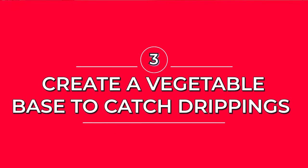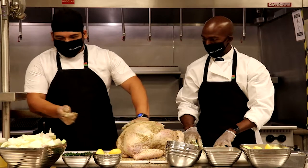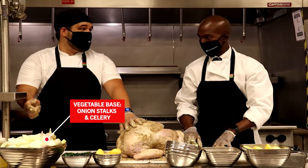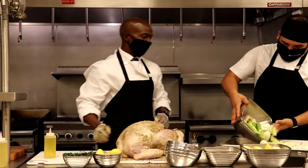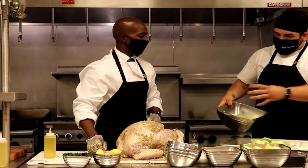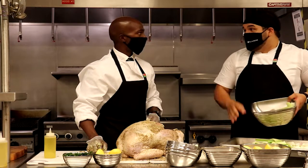Now that it has the butter inside the skin and the seasoning all over, I have here a mixture of onion and celery. You can use any additional liquid that you want, because this is going to help catch all the turkey drippings. And after that, we're going to use all of that to make the gravy.